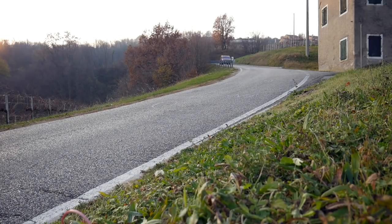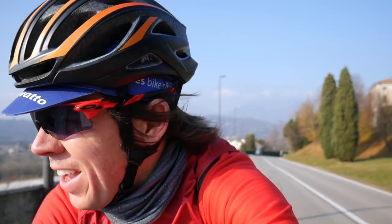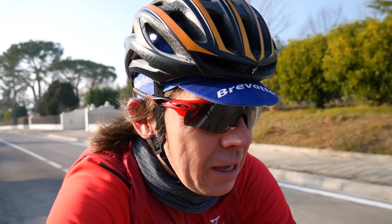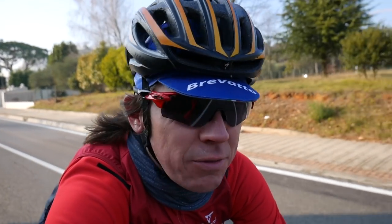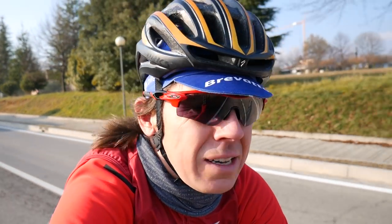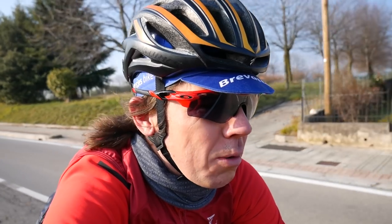I just overtook a guy coming up this little pitch. He looks super fit on a flash bike, and I was in rocket mode — easily past him. If I'm honest, I felt a bit of a git. That's going to be one of the side effects if you get one of these bikes — you're going to have to live with putting people to shame.